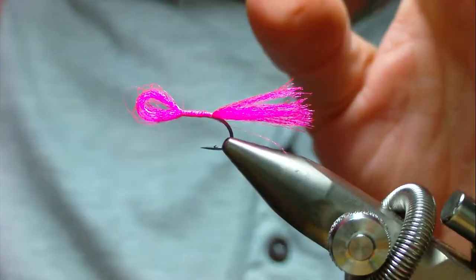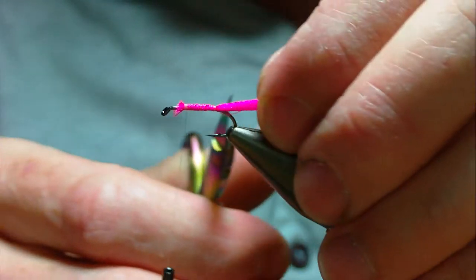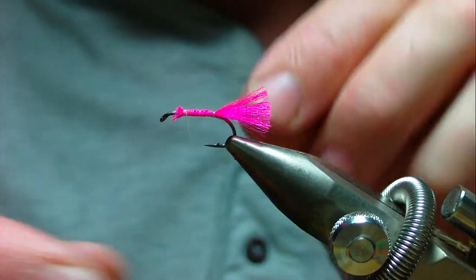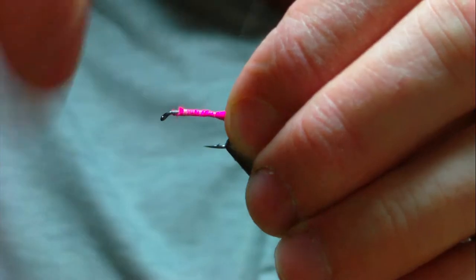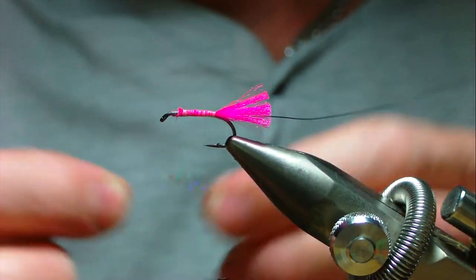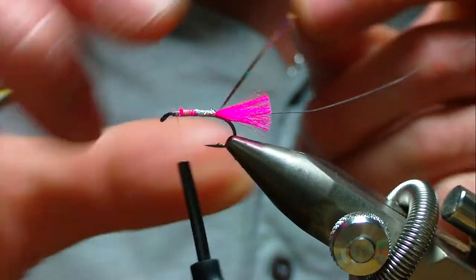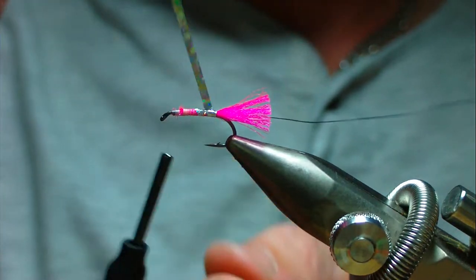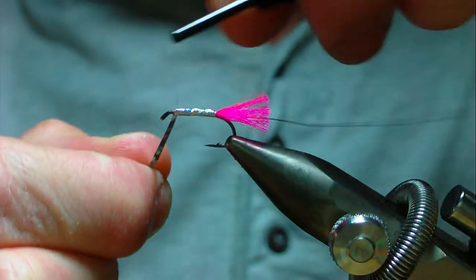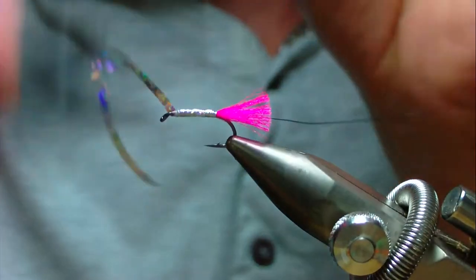Wind it down keeping it nice and even to give a nice smooth body. The body on this was peacock herl but I'm going to use silver holographic tinsel with a black rib. Catch in a black wire rib underneath and take it right up against the tail, then catch in your length of holographic silver tinsel and continue down to the eye, stopping two or three millimetres short. Wind your holographic tinsel in overlapping turns, keeping it nice and neat, and tie off the tinsel a couple of millimetres from the eye.